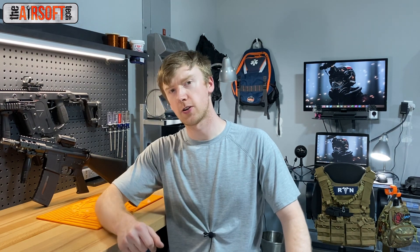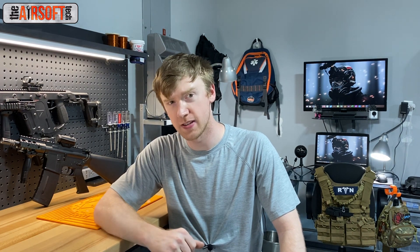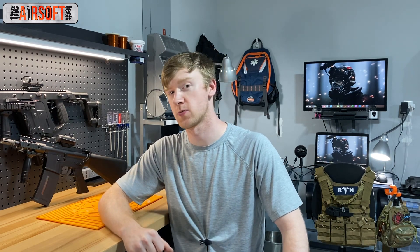Alright guys, that's going to do it for this video. Thank you very much for watching. If you haven't already, please subscribe to my YouTube channel to see more airsoft tech content, and as always like this video and comment down below — tell me about your experiences with Frankentorques, whether you love them, hate them, or feel somewhere in between. I'll see you guys in the next video. Stay tuned, Tex.